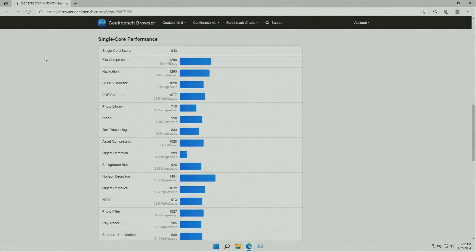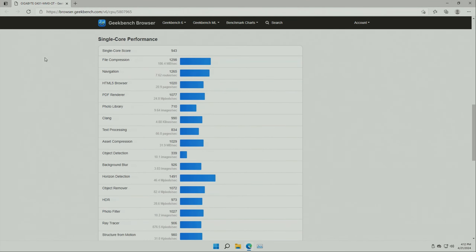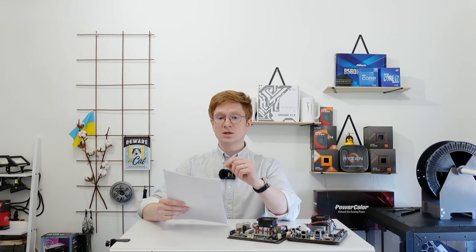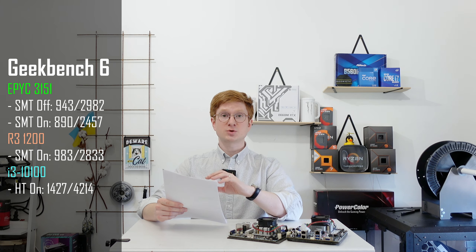Since one motherboard refused to boot into Windows and the other works only with 16 GB DDR4-2133, we cannot really trust the benchmark numbers. Nevertheless, I did run Geekbench 6: with four cores and four threads enabled we get a score of 943 points on a single CPU core and about 2900 to 3000 points with all CPU cores.